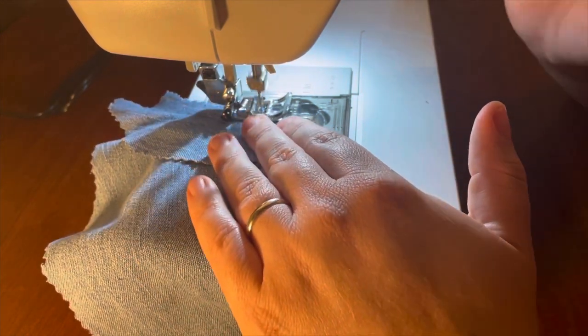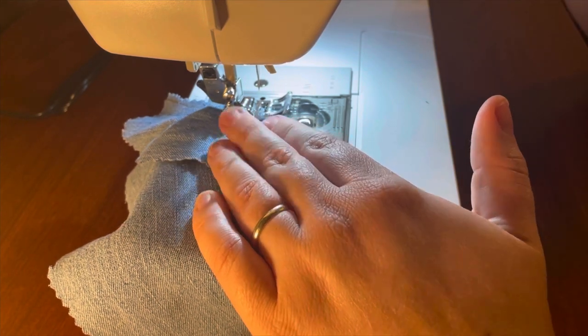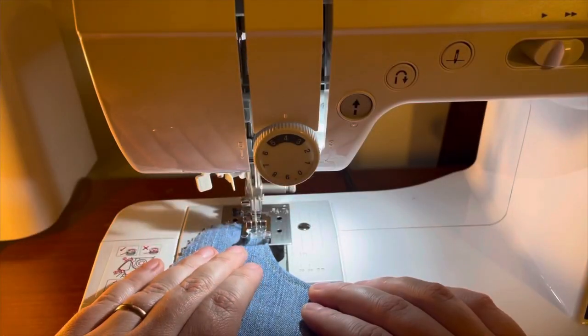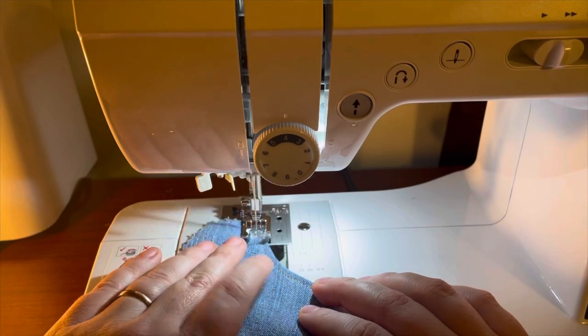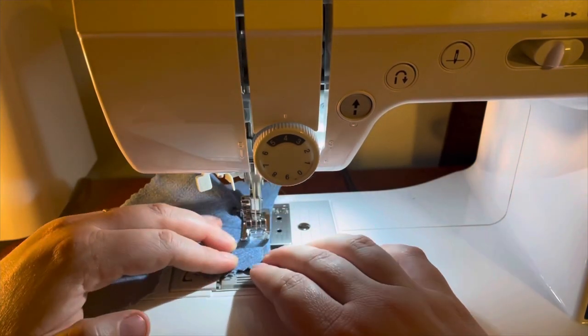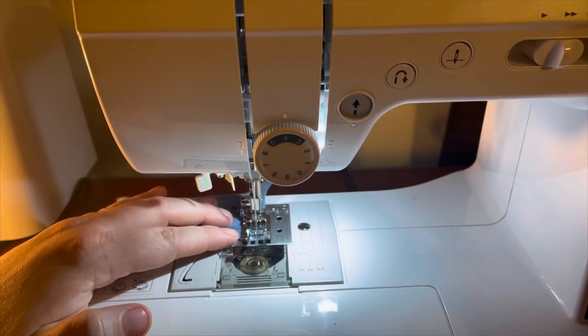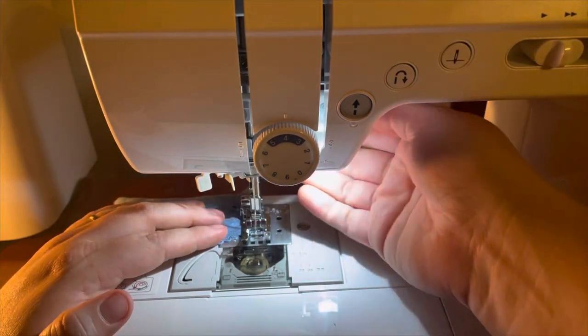Right off the bat I can tell you that this machine is considerably quieter than my Singer sewing machine. I've already noticed that I seem to be saving a lot of time since I'm not constantly having to manually move the needle. When I start sewing I press a button and it goes down, and whenever I finish sewing I have it set to automatically be up.